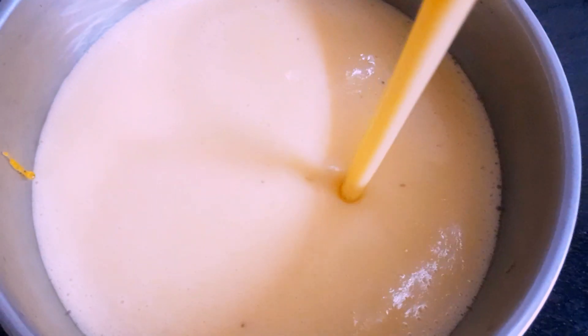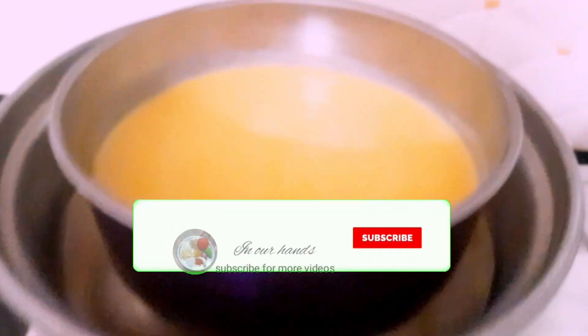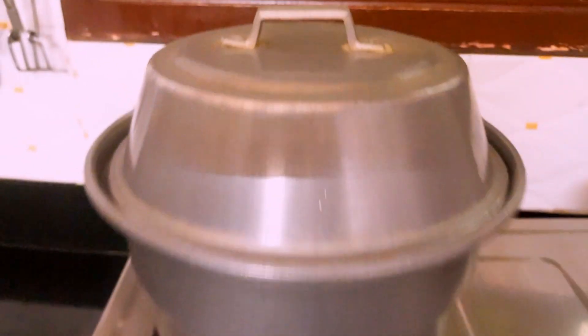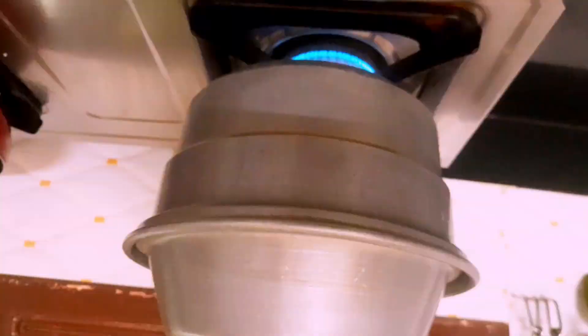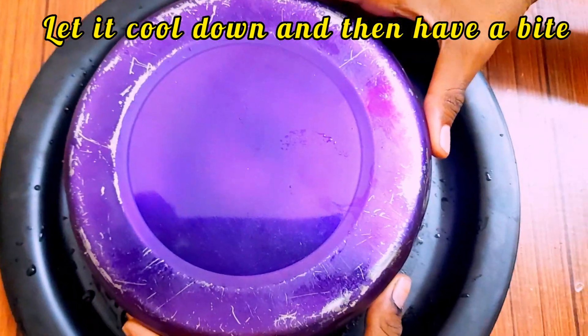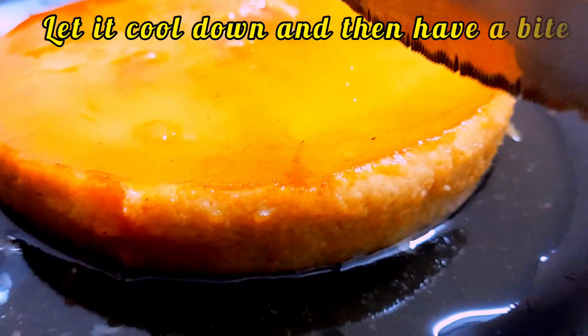Let's pour it in the pan. Add a little bit of salt in the pan. Now we have a dessert recipe ready for the taste.